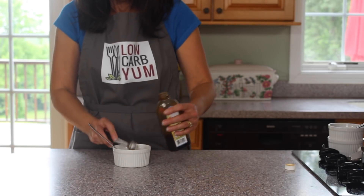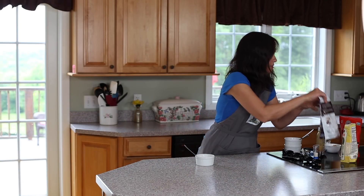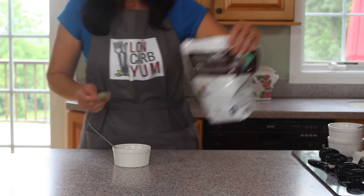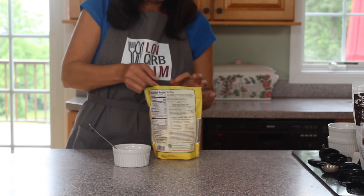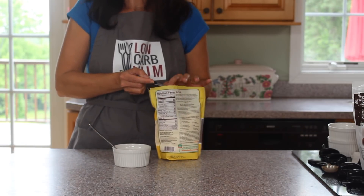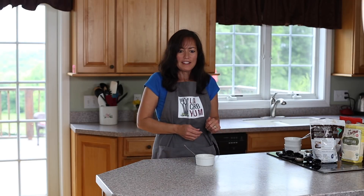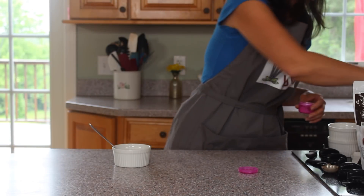Next, get two tablespoons of cocoa — roughly about two tablespoons — just for your chocolate flavor. Then we're going to take two teaspoons of coconut flour. You don't have to be that exact, but roughly two teaspoons of coconut flour. Then take a half a teaspoon of baking soda — I like to use the homemade kind — so half a teaspoon there.